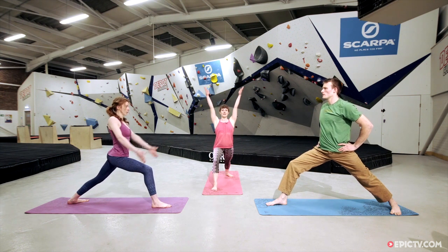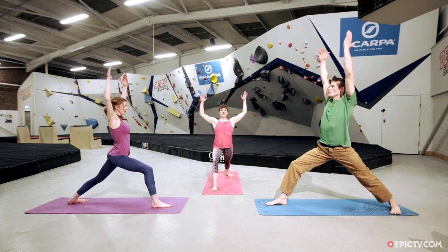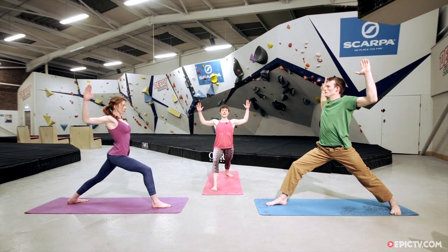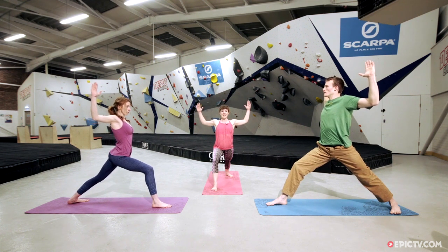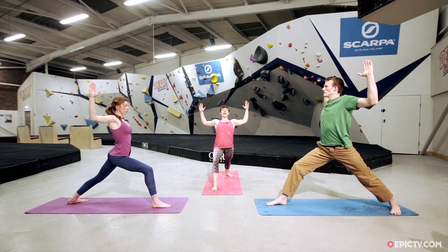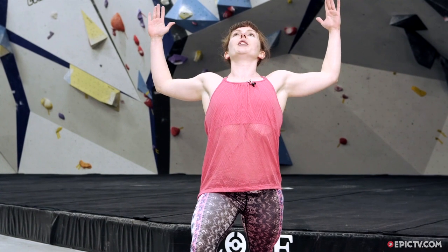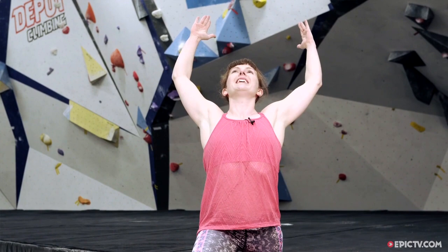Inhale, reach the hands up towards the ceiling, then bring the arms down to 90 degrees — elbows down, creating a goal post. Reach the elbows back and the heart forward to start opening across the chest. That might feel quite intense already — if it does, just stay where you are. If you can, lift the gaze up on the diagonal, open the heart towards the ceiling, and then slowly start to lengthen the arms up and back. Go gently — you might not get all the way to straight.